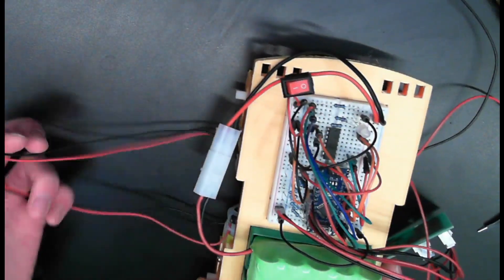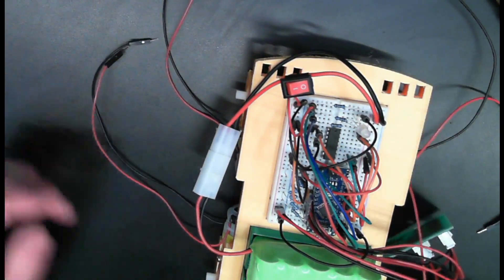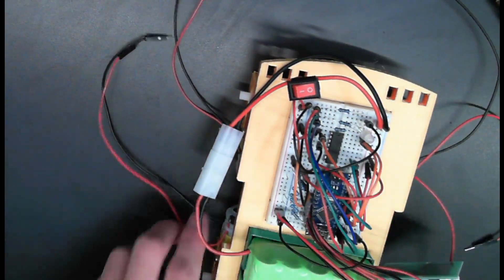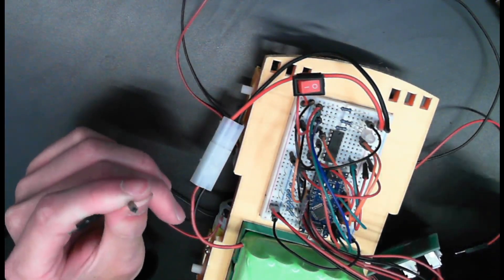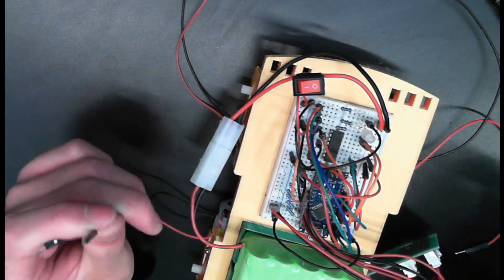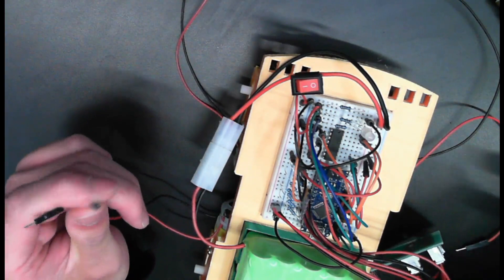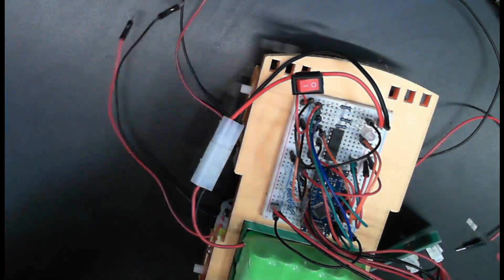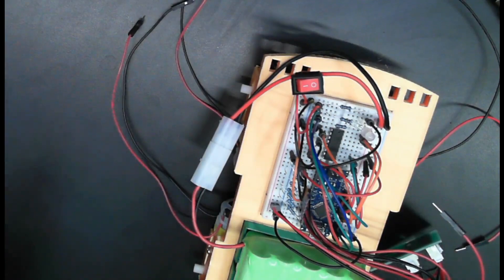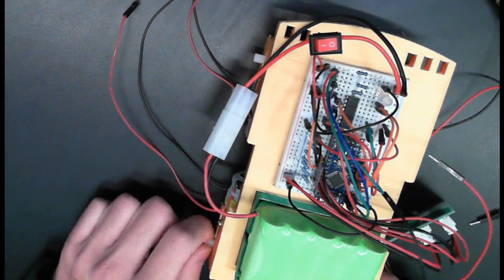The last thing we have to do is connect our motors to the motor driver. But the polarity of the wires doesn't matter just yet, because we can change that in code. So we'll actually be putting that off until the final integration workshop. The only thing that's left to connect is the motors, and once you're there, you're all up to speed. And we can get the wheels on too.